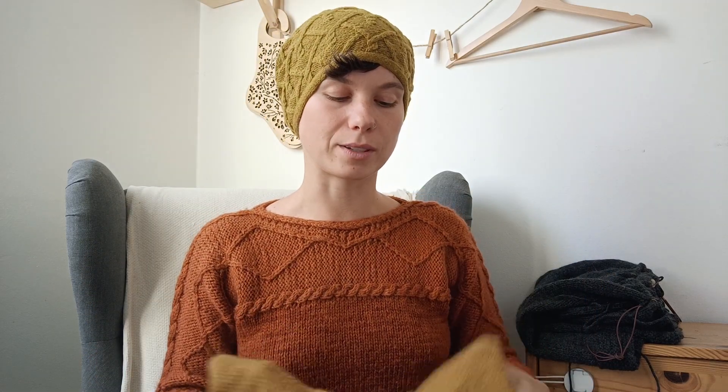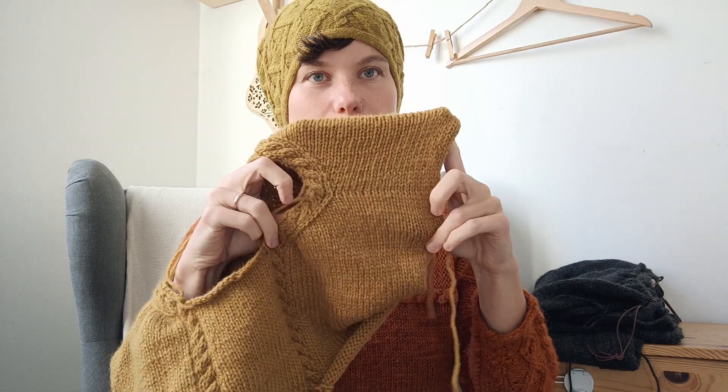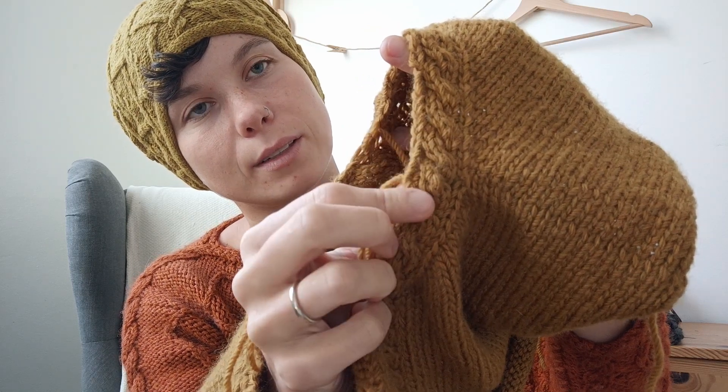It's worked flat and once you join for the underarms you work in the round. There's an almost invisible seam at the shoulders. You pick up stitches even for the cables, and it's almost invisible how the cables continue from the picked-up section. I need to record a video tutorial on how to do it because I had to figure it out — I did it about four times until it really looked right. It's easier to demonstrate from video than from written instructions.